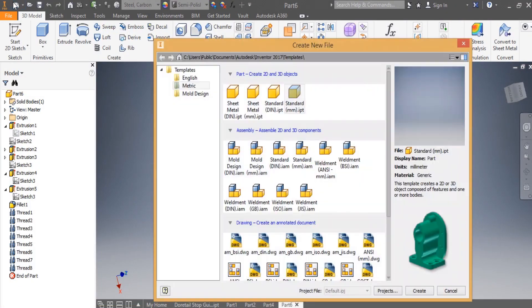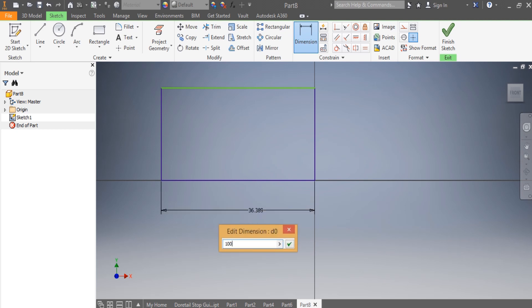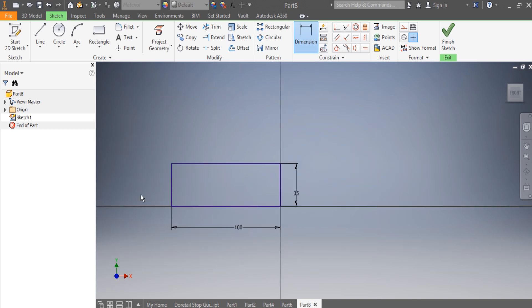First we go and set the units to millimeters, then go to Create. Here you can start with a rectangle. This rectangle is 100 millimeters on one side, and 35 millimeters on the other.